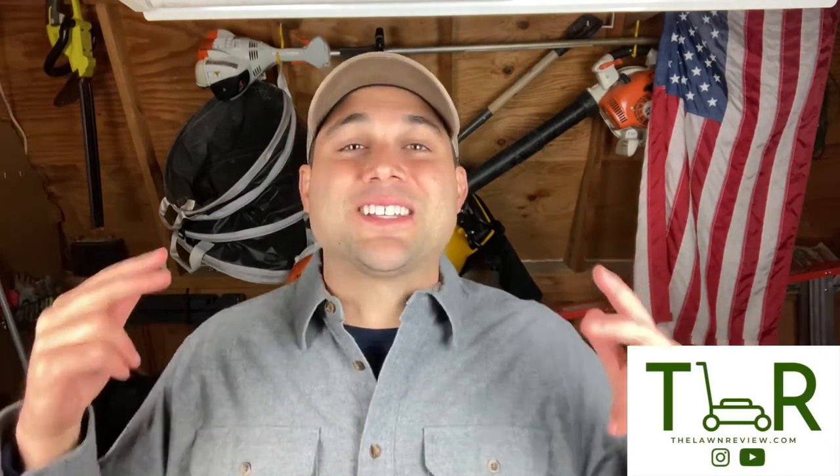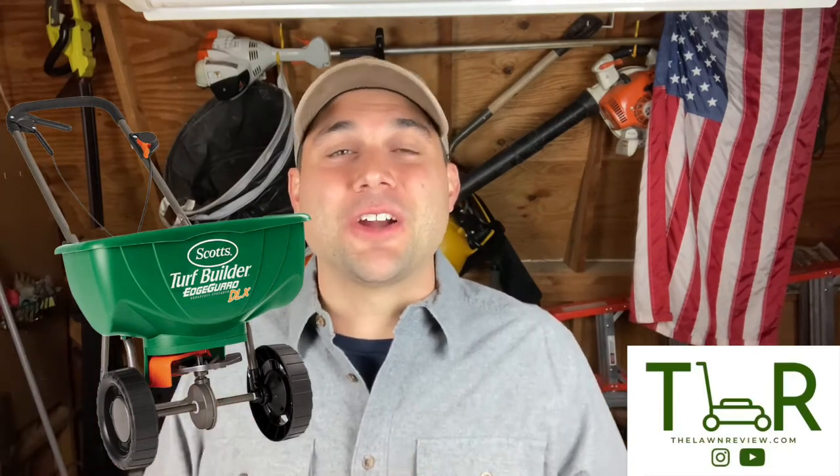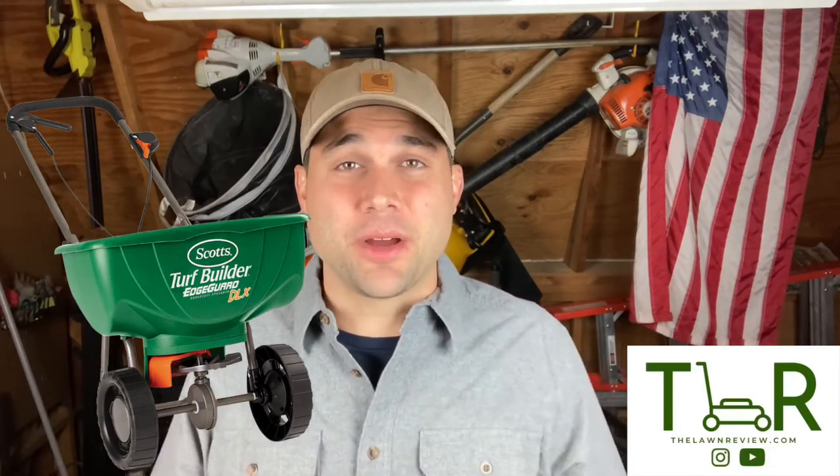This is a tool that very rarely gets the love that it deserves. Kind of like always the bridesmaid, never the bride type situation. You never consider this guy as important. You can't lay down the right seed, fertilizer, pre-emergent, or anything else unless you have the right tool to do it. Today we've got the Scott's Turf Builder Edge Guard DLX Broadcast Spreader, and this is one of the most essential tools you can have in your arsenal.